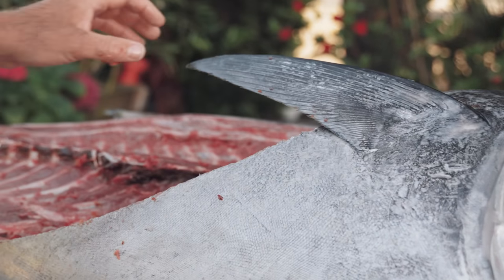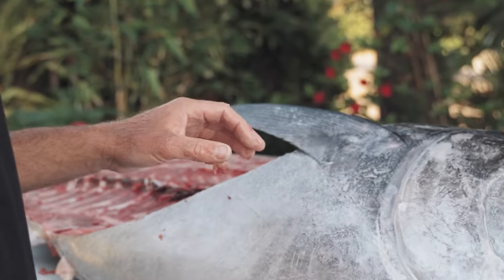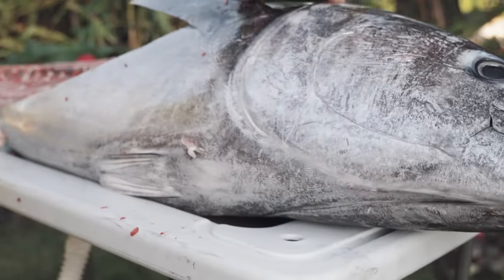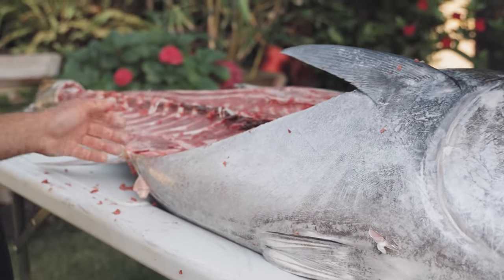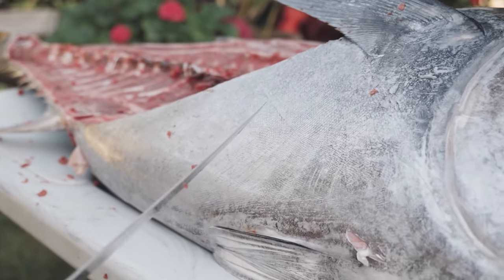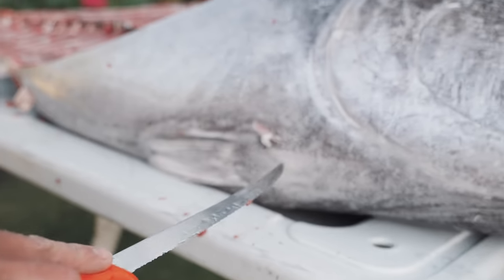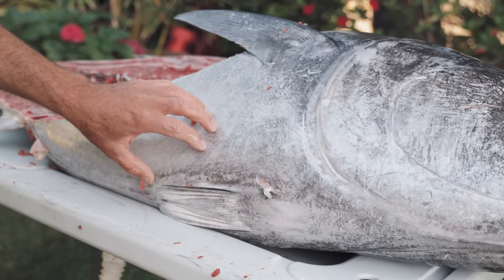We have the top loin off and the bottom loin off. Two key pieces of the fish that we want to keep intact are going to be the collar — from the top of the head to the fin, all the way down. That's the collar piece, which will be excellent in the broiler. Perhaps the most prized piece is going to be the toro, and you're going to have toro on both sides of the fish. I like to cut it on a big fish into two pieces. When we gilled and gutted the fish we already made an incision here, so I'm going to continue that up the bottom of the fish and make a cut to separate the collar from the belly or the toro.